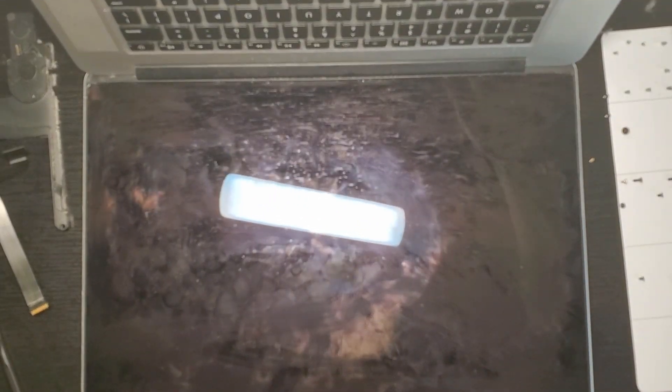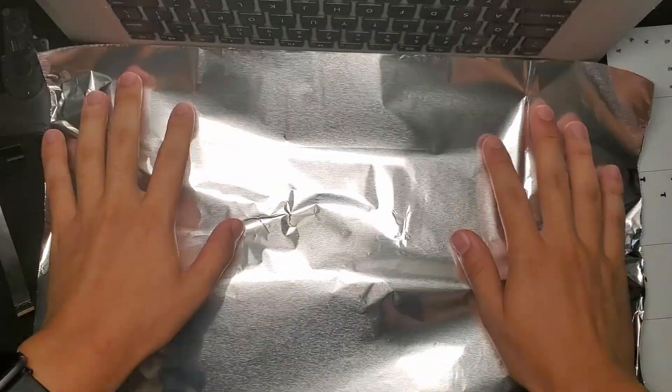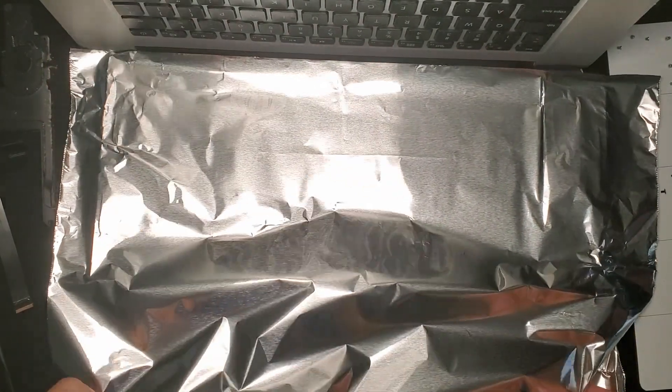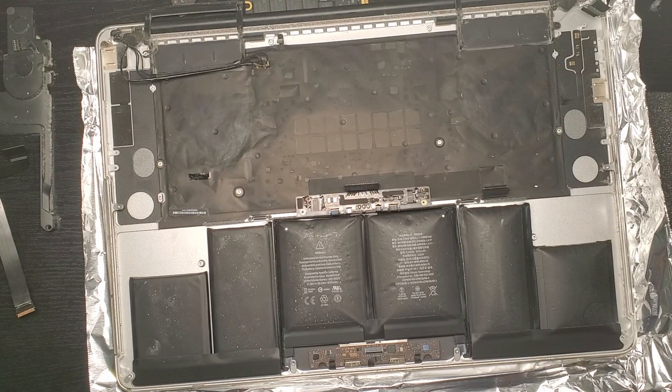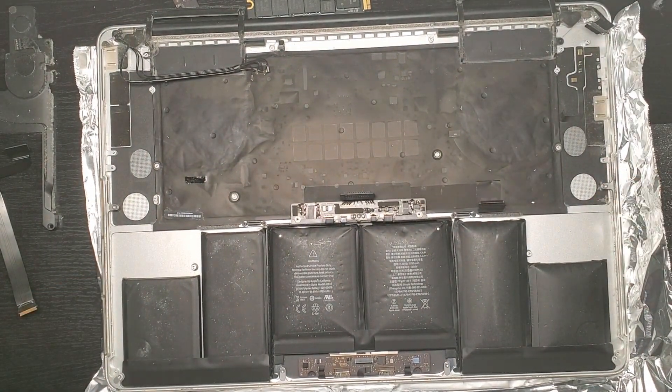For safety, we'll put some aluminum foil over the display, just in case some of the adhesive remover drips and gets there — if it does, it might damage the display. Now, we'll lift up the laptop so it forms a slope, because gravity will help us with some of the removal process.